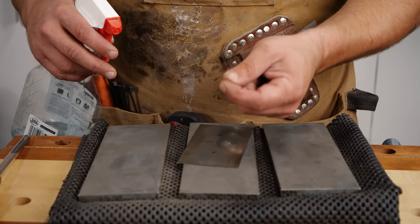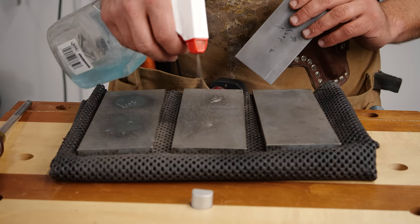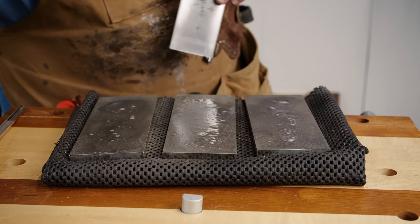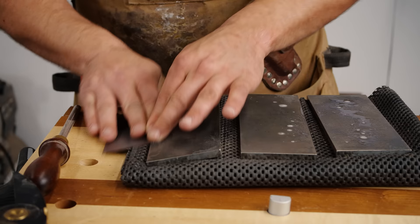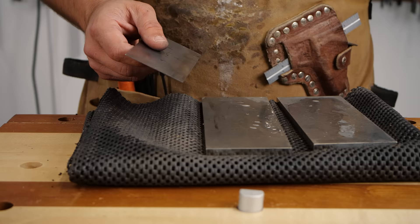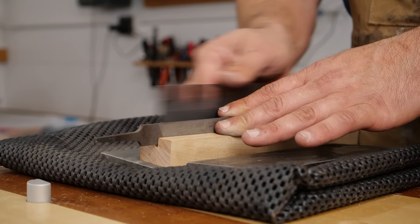Now that we have our edges square and true, we're going to sharpen them. The reason you don't want to go straight from the file to your burnisher is that the file on a microscopic level leaves really big scratches, and when you fold the hook over there are more failure points. So I use diamond stones rather than water stones, because doing this can run a groove into a good water stone. You only need to do the edges and the top — just rub it along the edges about 30 times. When you do the top, use the block of wood with your file in it to keep it square.